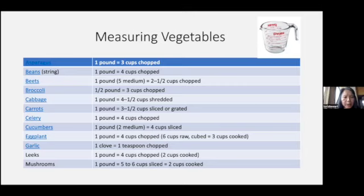I included this table of measuring vegetables because some of the recipes I came across listed quantities by pound — like a pound of celery or a pound of cucumbers. I thought this was a nice guide, so I'm sharing this one.